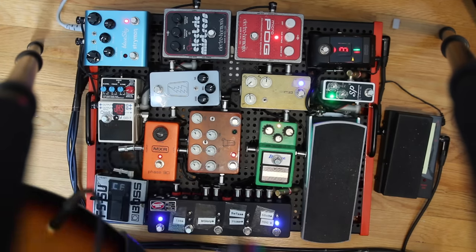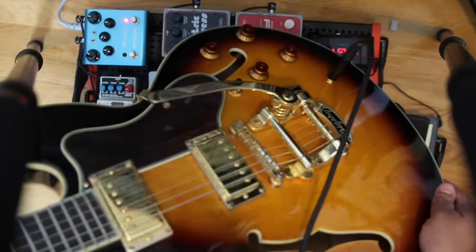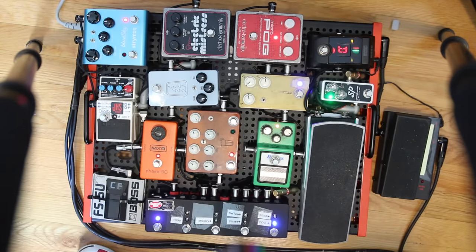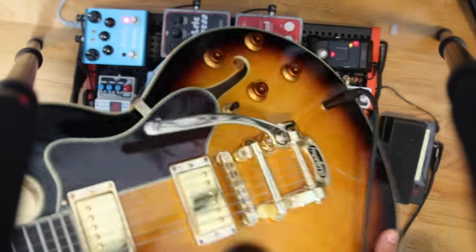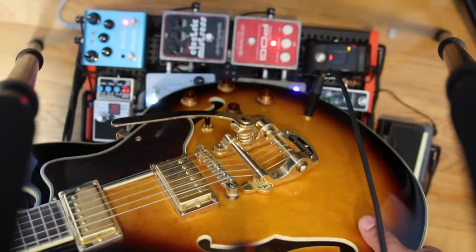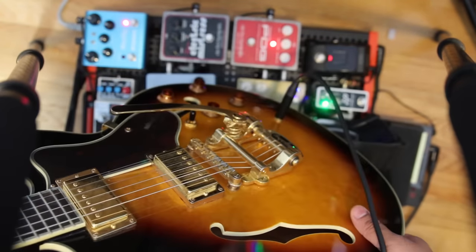By the way, the guitar I'm using is an Epiphone Sheraton 2 with gaudy gold hardware and a Bigsby. I had the pickups changed to DiMarzio Eric Johnson signatures — he went to DiMarzio wanting filter-trons that look like regular humbuckers, so they gave him a hybrid. It works perfectly with hollow body guitars — you get all the hollow body beauty, feedback, brightness, and bite of Filtertron/TV Jones type pickups. It's my little 335-Gretsch hybrid.